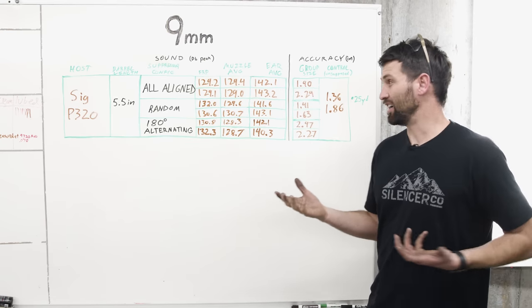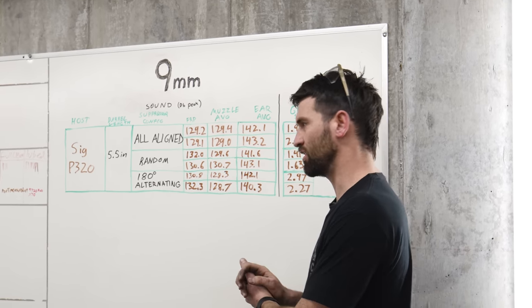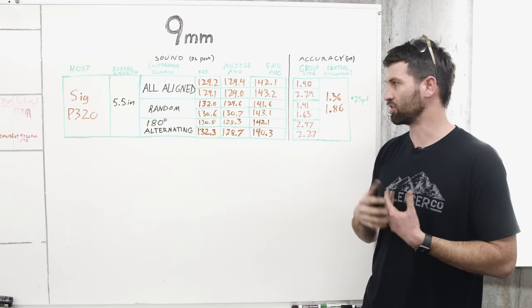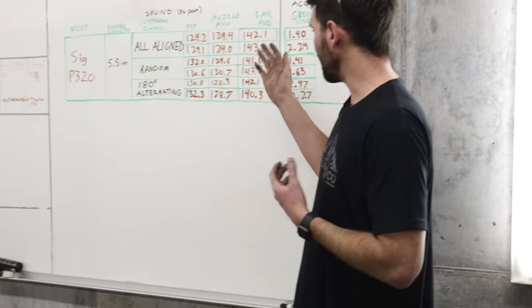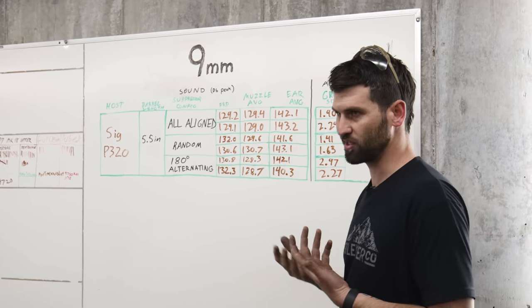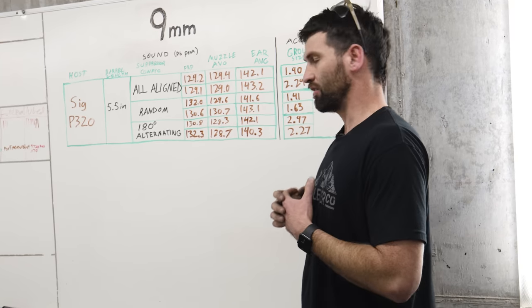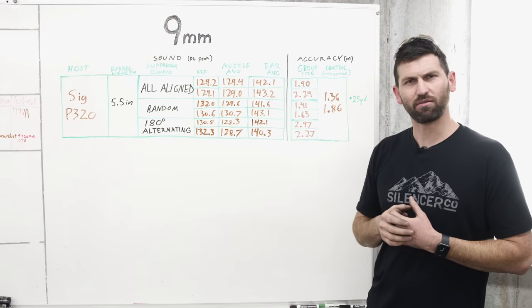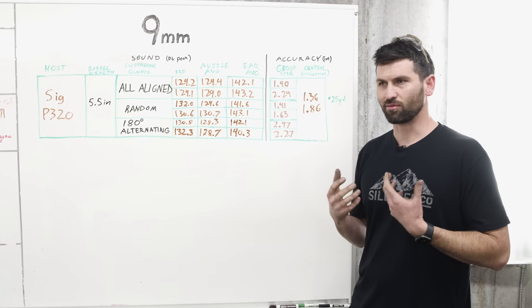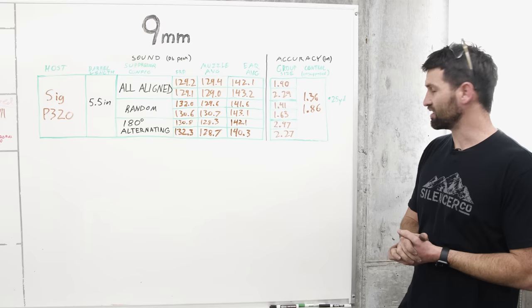What I deduce from this is it really doesn't matter all that much as far as first round pop goes. Having all your ports aligned does help with first round pop, but it's a pretty minuscule difference in this circumstance - which is in line with what we've come to know. Generally speaking, with ports aligned you're going to reduce first round pop versus if they were scattered. For ear averages, we're essentially in the noise of the data. On a handgun that's directly recoil-operated with a tilting barrel, you have a lot of mechanical action noise - just that clack of metal - so there's not a whole lot you can do to reduce that without reducing your slide velocity.